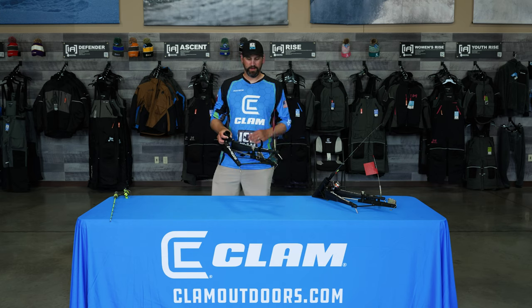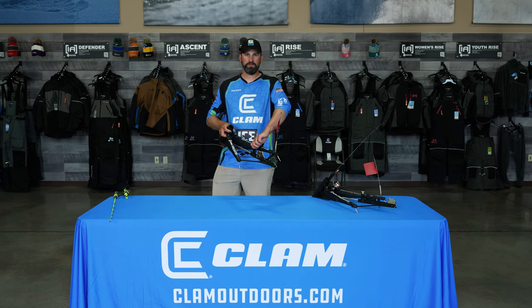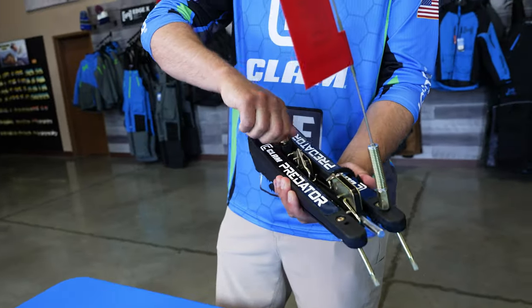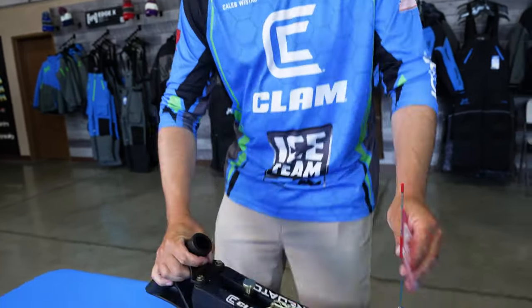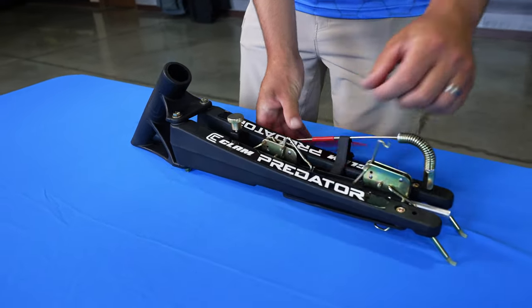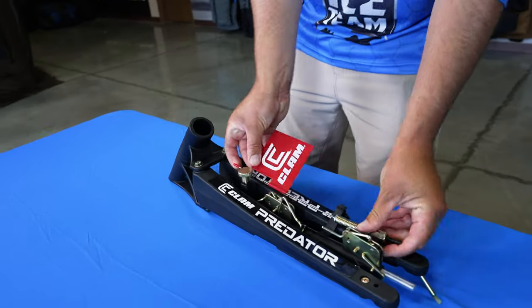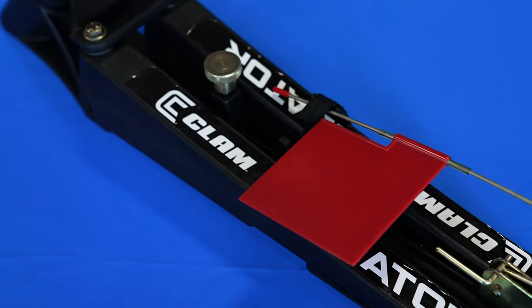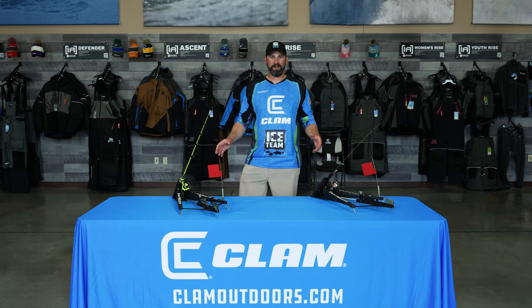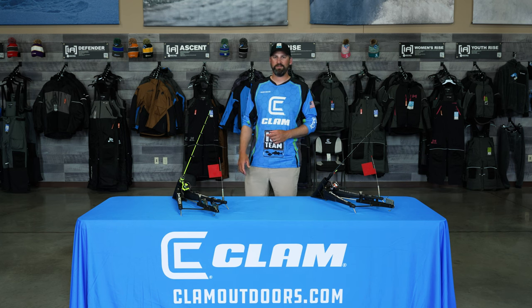When you're ready to pack up the Predator, just reverse the steps — turn the knob, slide it in, close it up, and tighten it down. For the flag, you can fold it down and velcro it in place, or remove it and set it in your bag or bucket next to it for a tighter package. That's it — the Predator is a super fun way to put set lines out on the ice, and I think you'll have a blast using it this season.